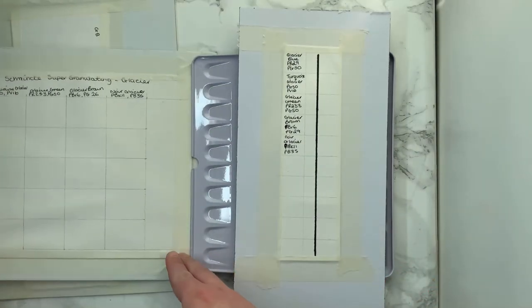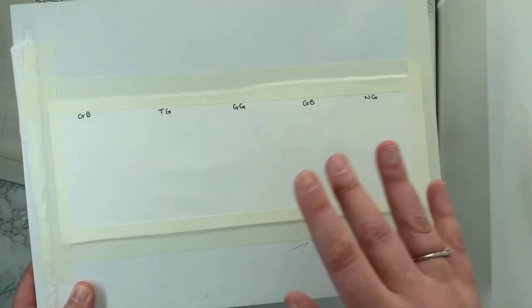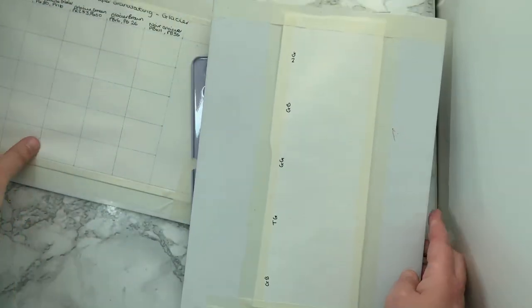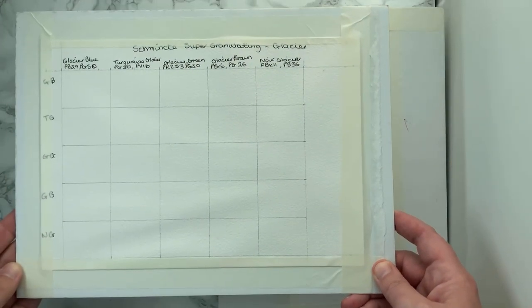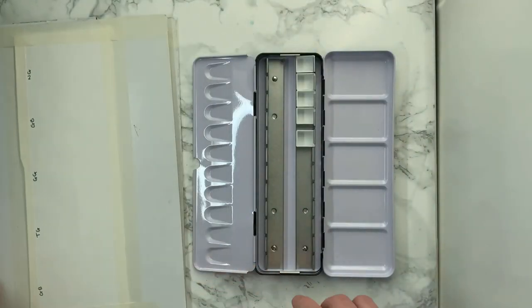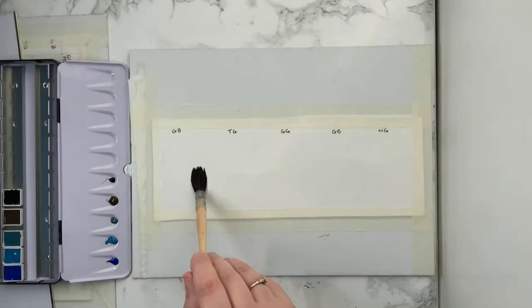We're going to do side-by-side swatches. I put some clear water down, drop the pigments in and see how they spread, and then I do side-by-side swatches just to go in my palette. Then I'm going to try doing a mixing chart. I don't usually do mixing charts on camera or really in general because I find them super complicated, and I always mess them up.